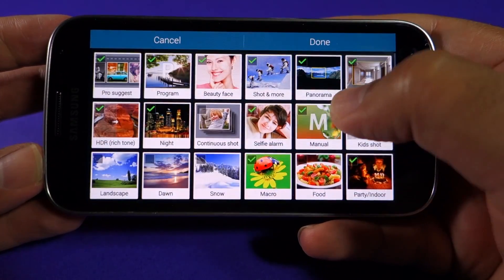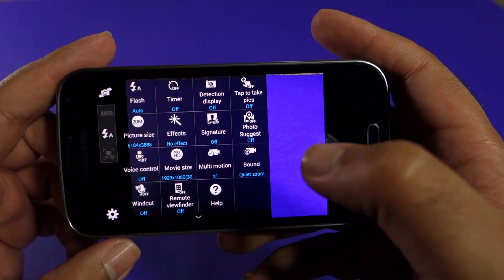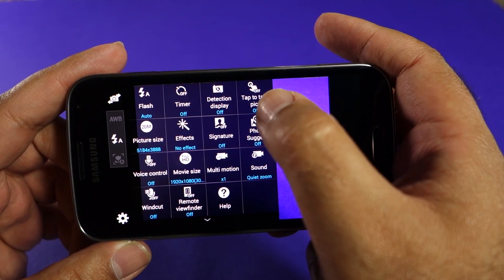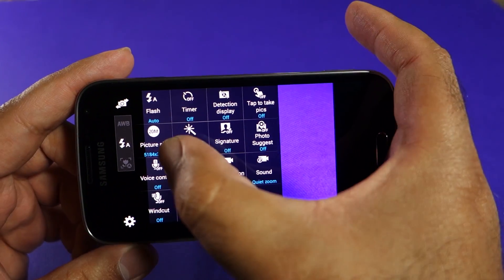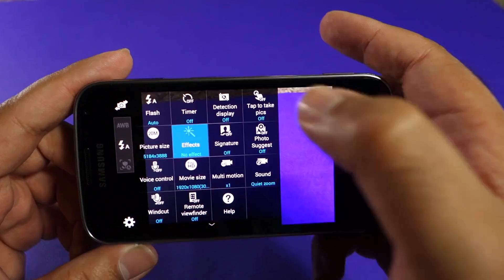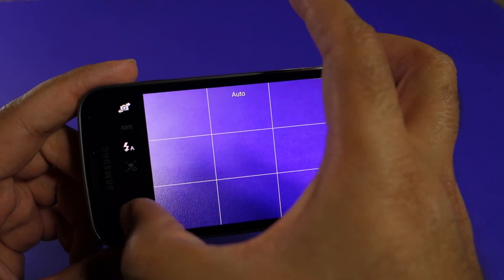If you are interested in additional modes, you can manage and add more modes using the option available. Let's first look at the auto mode and check out the options: we have flash — auto, on, and off — a timer, tap to take picture, and picture size. You have different sizes from 20 megapixels down to less megapixels.